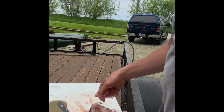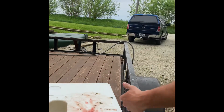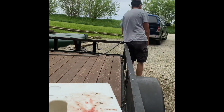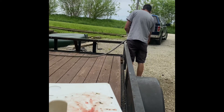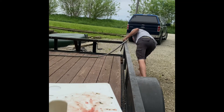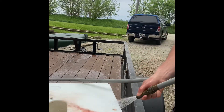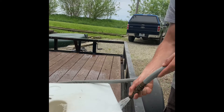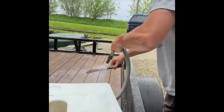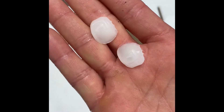So let me get them washed up and get my area cleaned up here. All right guys, so these are the stones that we got out of the freshwater drum — they're pretty cool.